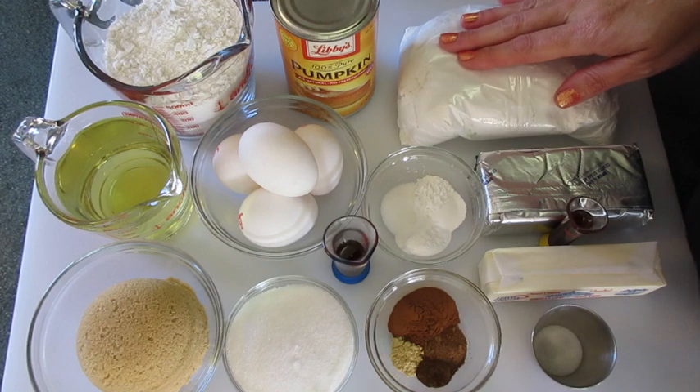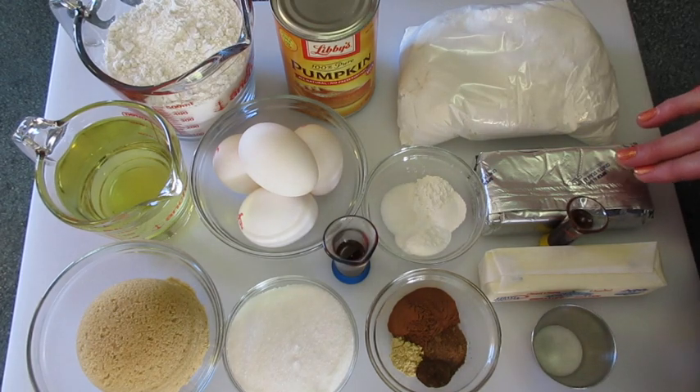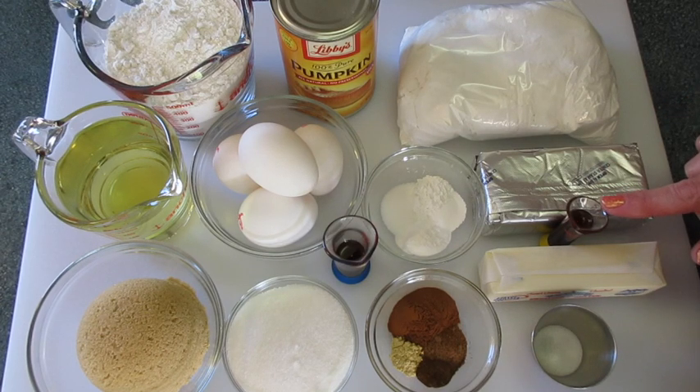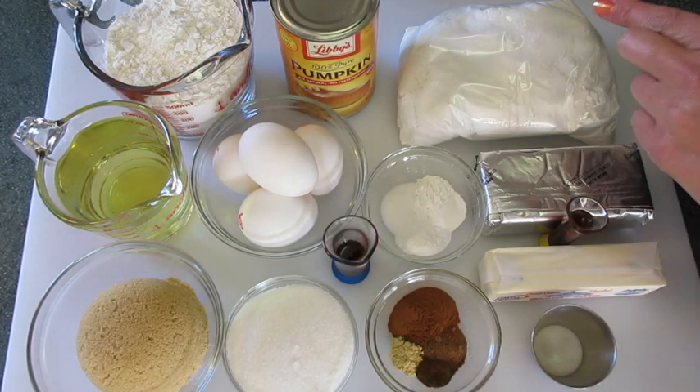For the frosting you're gonna need 3 to 3½ cups of powdered sugar, 1 8-ounce block of full fat cream cheese at room temperature, 1 teaspoon of pure vanilla extract, 1 stick of butter at room temperature — this is a ½ cup or 8 tablespoons — and 1¼ teaspoon of salt to really pop the flavor on your cream cheese frosting.